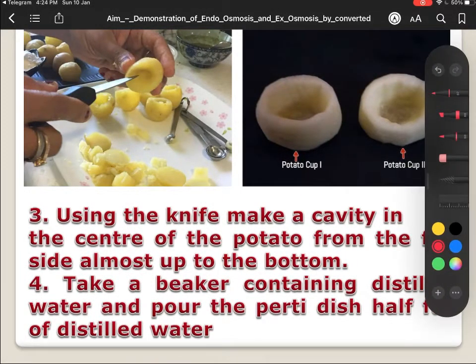Now, using the knife, we have to make a cavity. You can see here — this is the cavity — this type of cavity we have to make inside the cut potato.